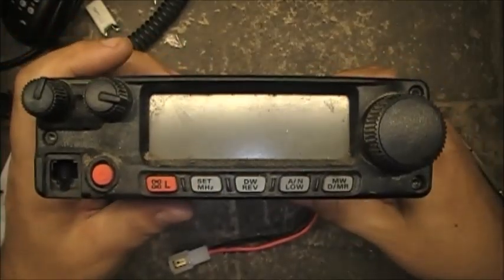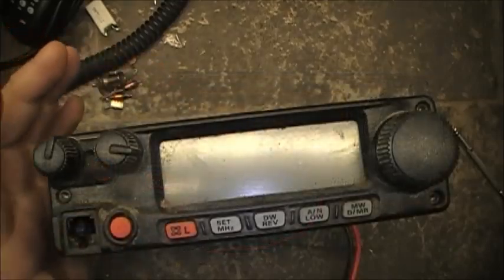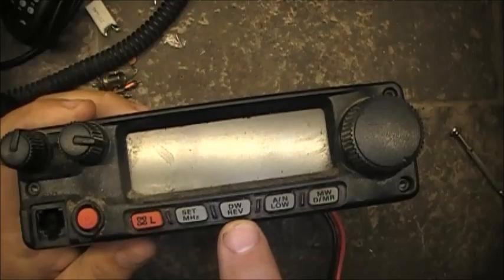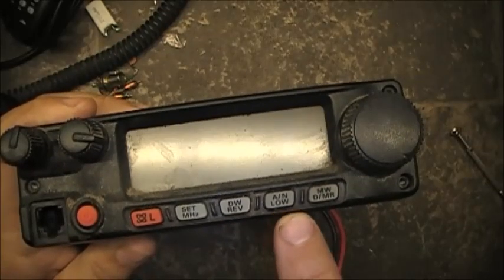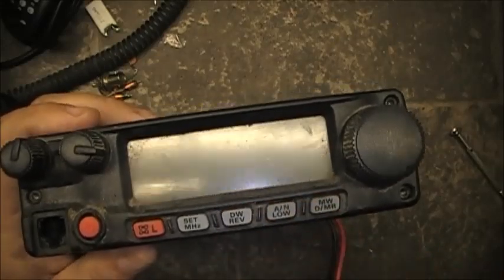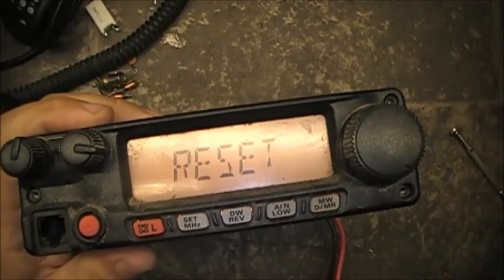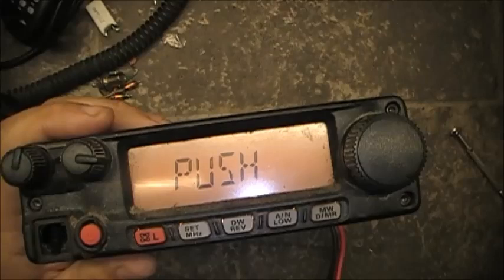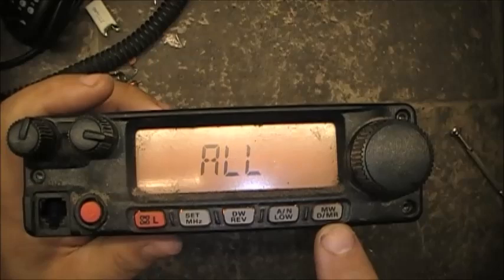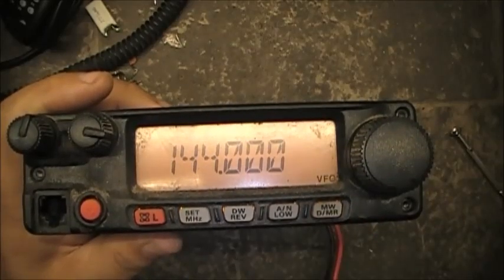Now we need to reset the radio. To reset it, hold down the DW/REV button, the A/N Low button, and the MW D/MR button — hold all three down while you turn on the radio. It comes up all reset. Hit the MW/MR button and the radio is reset to factory settings.